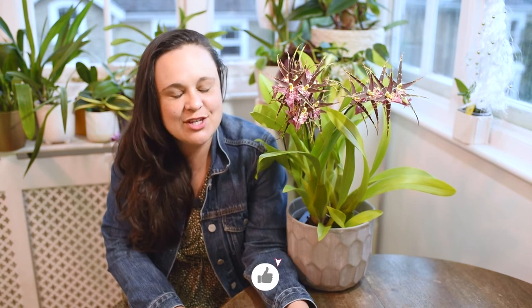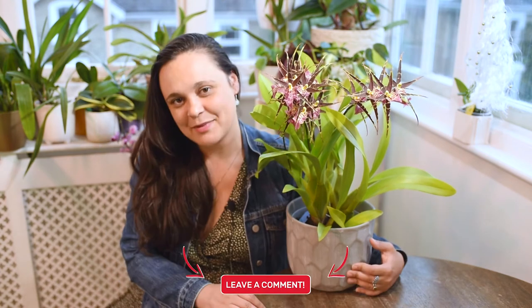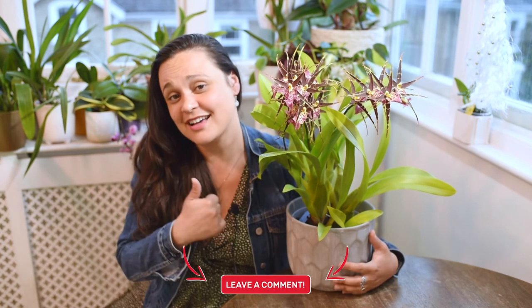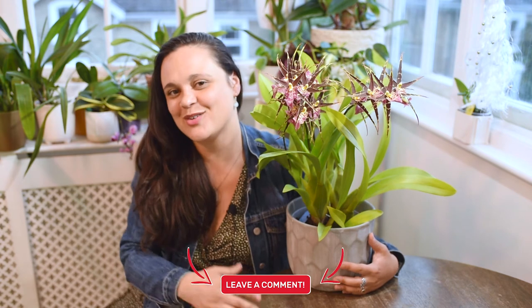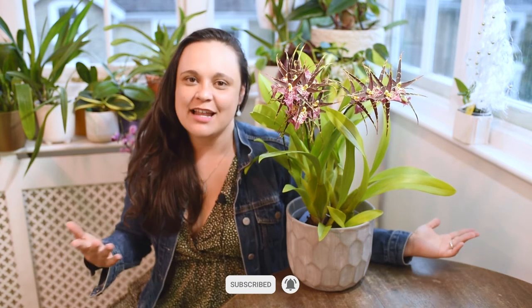I super recommend this plant, especially if you don't have many orchids — and even if you do. I hope this video was useful. If you have any questions please leave a comment below, like this video, and subscribe to my channel. Let me know which type of content you're interested in, if you have brassias at home and are successful with them, which type of orchid you love, or which orchid you want to know more about.